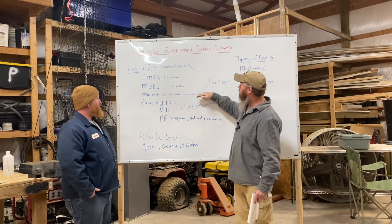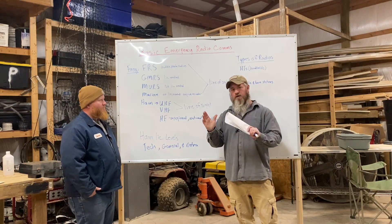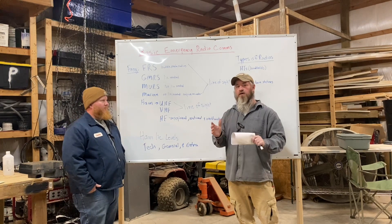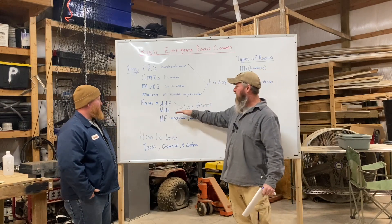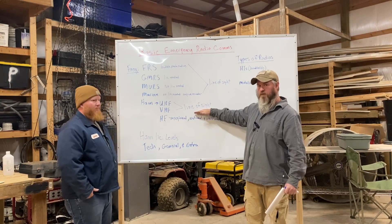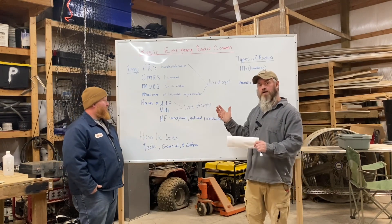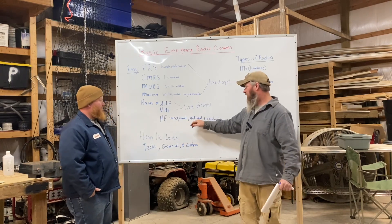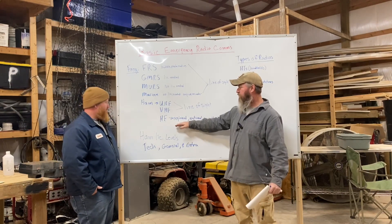All four of those frequency types — FRS, GMRS, MERS, and marine — are line of sight. Essentially, if I can see you I can talk to you, and the higher you get with your antenna the more distance you'll cover. After marine you get into ham frequencies: UHF and VHF, like your two-meter and 70-centimeter bands. Those are also line of sight, so height of your antenna is king. Then you go into your HF bands — high frequency — which gives you regional, national, and worldwide communications.